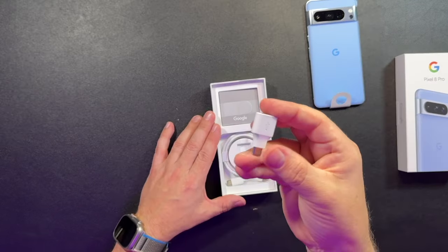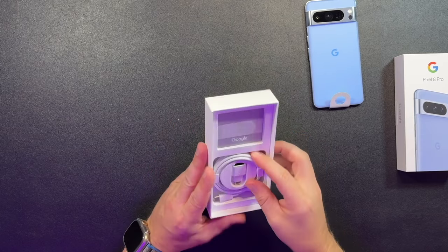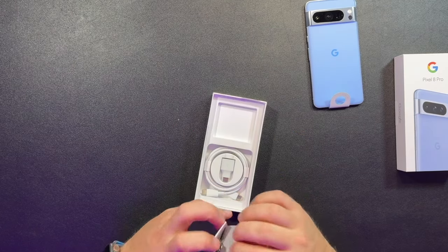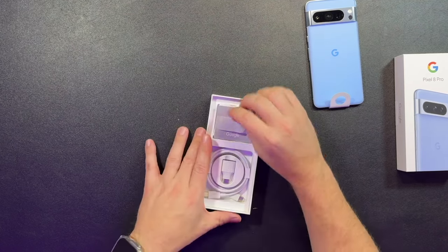In the box you get a USB-A to USB-C cable, a little card here, and the SIM card ejector tool. That's it.